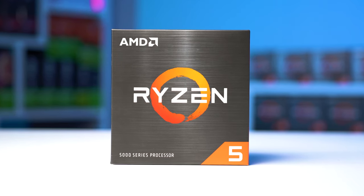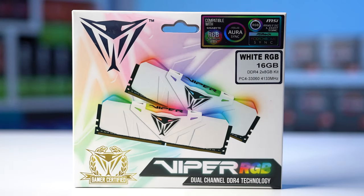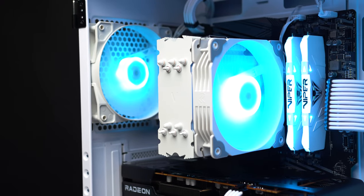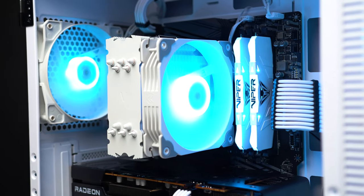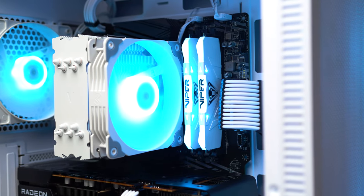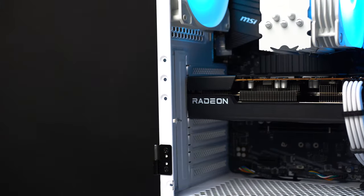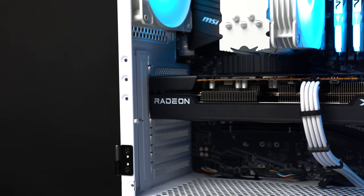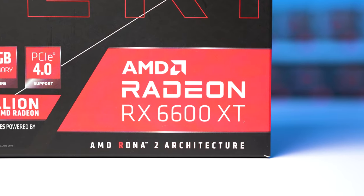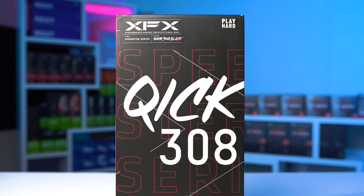This build is rocking a Ryzen 5 5600X and 16 gigabytes of this absolutely beautiful Patriot Viper 4133MHz kit. This RAM kit is not only super fast — which is perfect for Ryzen and honestly a little overkill — but aesthetically it may be my all-time favorite white sticks of RAM on the market right now. The side profile looks super clean, and I love how the RGBs look from the top view. There's also an XFX Speedster RX 6600 XT in here, which I picked up on a random Newegg combo. These 6600 XTs are really easy to buy right now, at least in the States on Newegg, and I've been snagging several of these when I see them go up for sale.